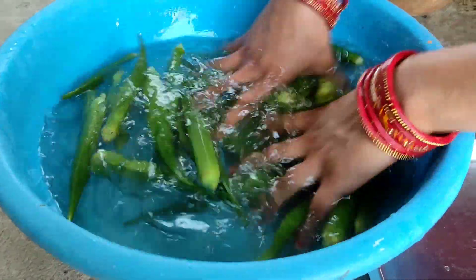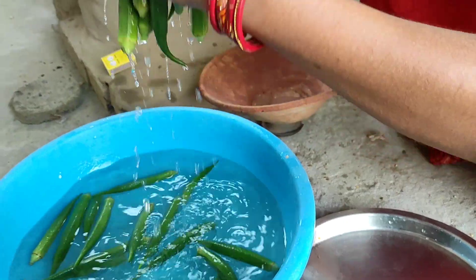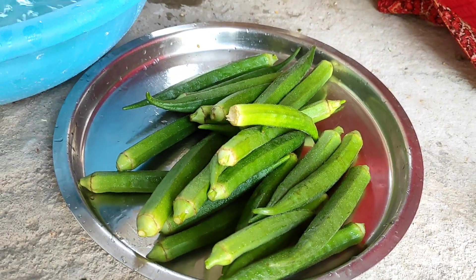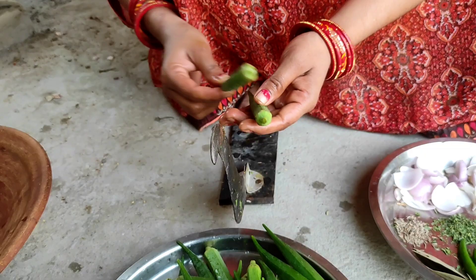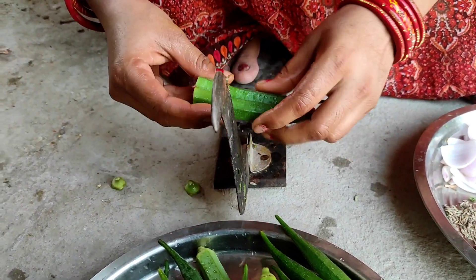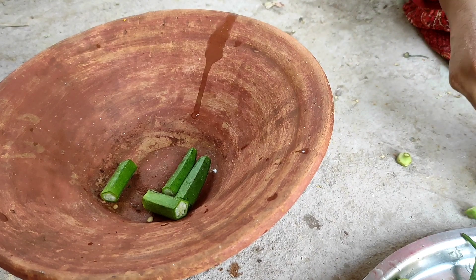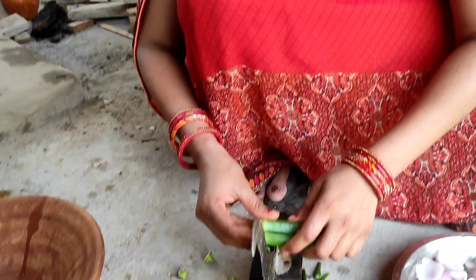First, let's remove the dhundi from the water. We have soaked it in water, so we take the dhundi out. It is a very good thing. We will remove the dhundi from the water and cut it into 1.5 inch and 1 inch pieces.